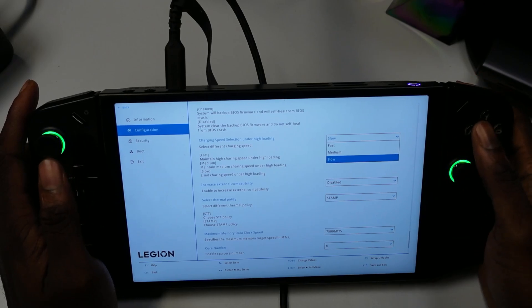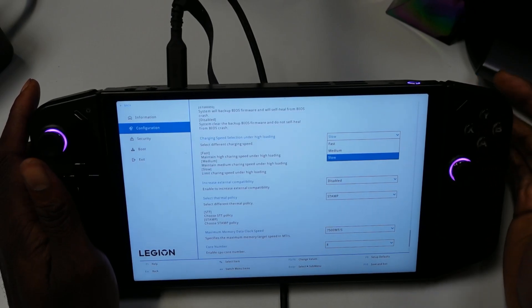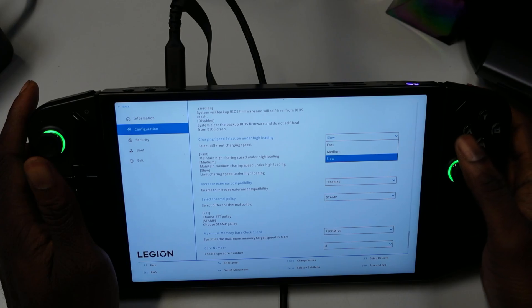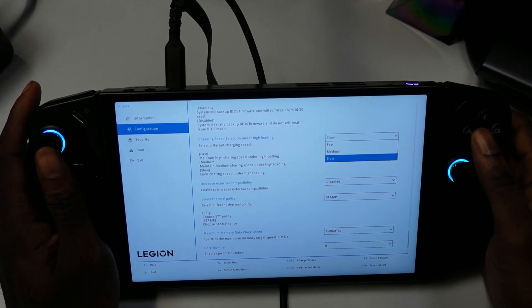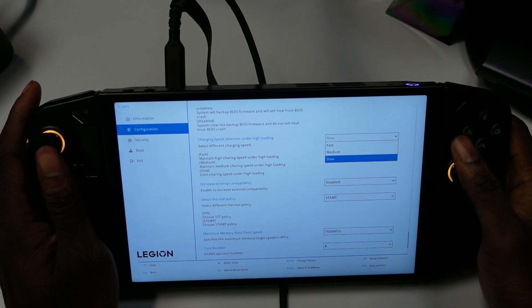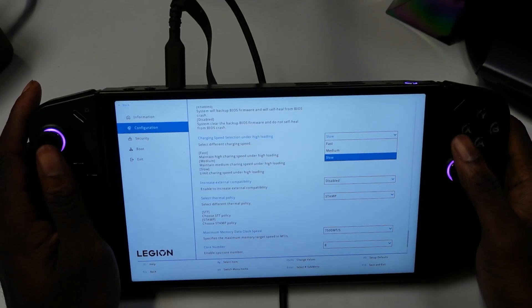Let us know if you're finding anything different with the new BIOS and AMD drivers. This is pretty cool — it shows that Lenovo is listening to the community. It's incredible how quickly they're updating this device, and performance is definitely improving. Appreciate you guys — we'll catch you in the next one. Till next time, peace out!